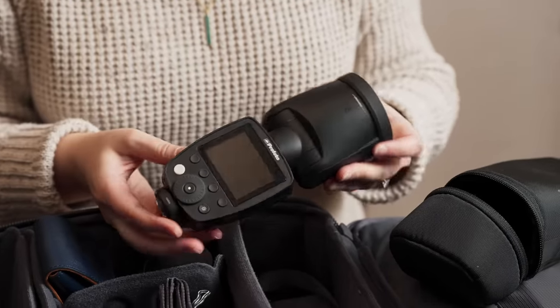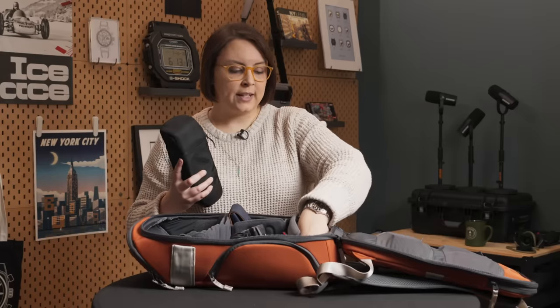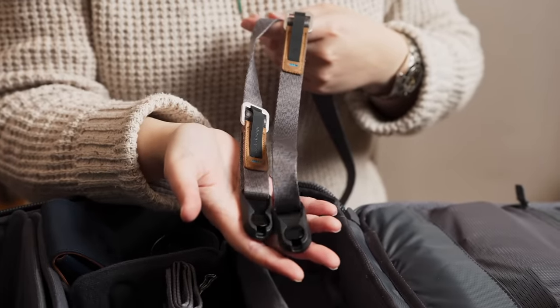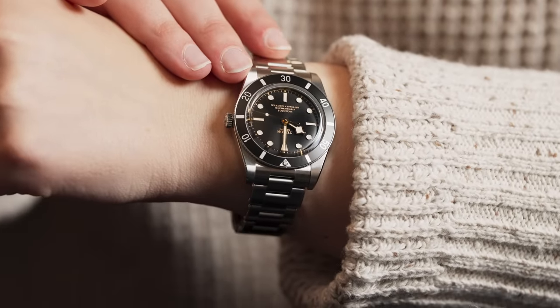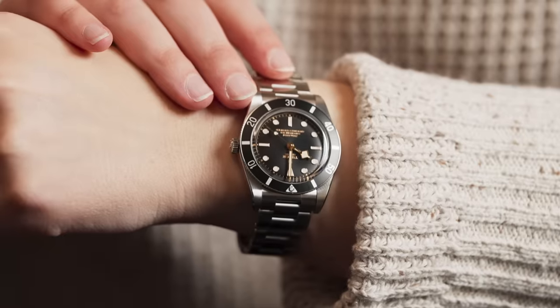I bought into the Profoto system a couple of years ago — honestly, I'm never going back. They are a little more on the expensive side, but I love the quality of the flash. I've had this for two years now and it's never failed me. Right below it, in a stacking system, I have my Peak Design camera strap — this is the Leash, for those that are curious. And if you're curious about what's on my wrist, I'm wearing the Tudor Black Bay 54, a watch I spotted last year at Watches and Wonders and fell in love with and purchased shortly after.